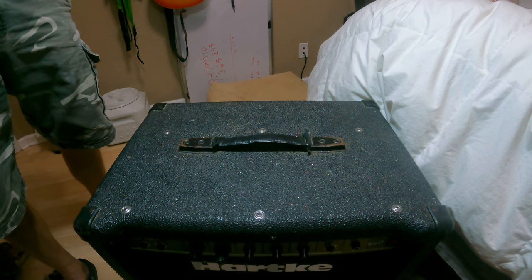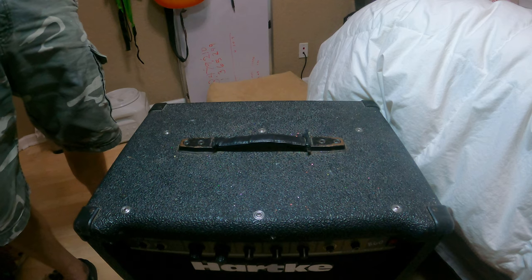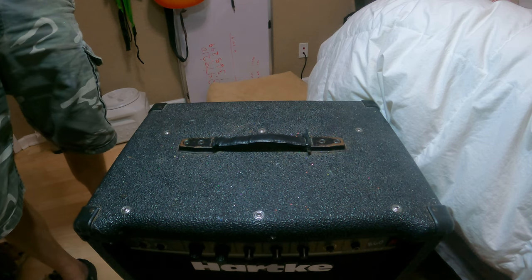Hey guys, Jake here. Today I'm going to fix this Hartke B60 amp that's having problems with its input jack.